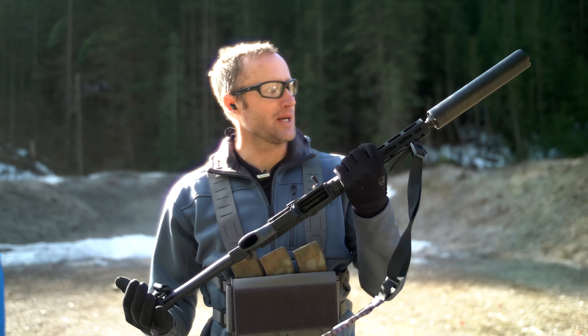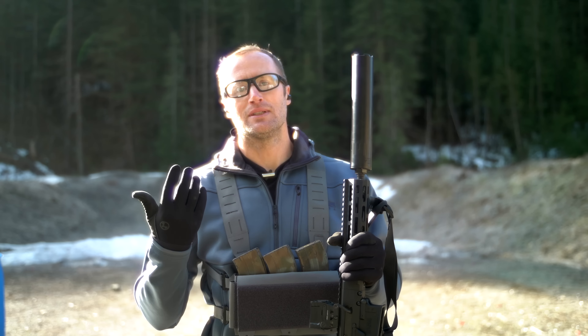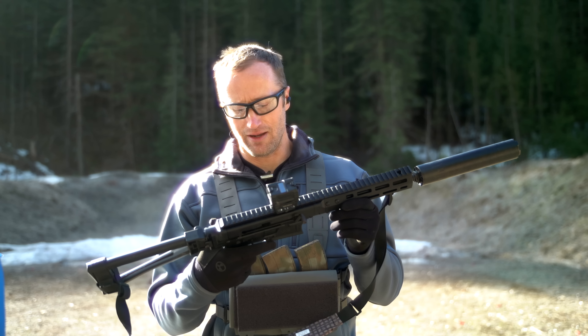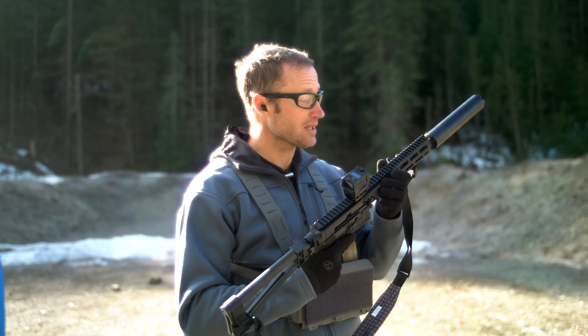It got sent out a while ago, and then they promptly changed the entire design, so it's a completely different can now. But going to do a little bit of shooting with this and see how it does.